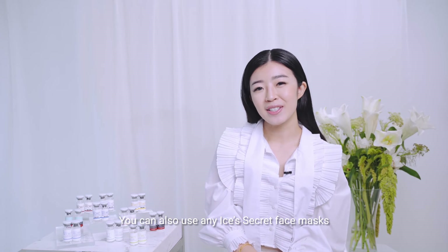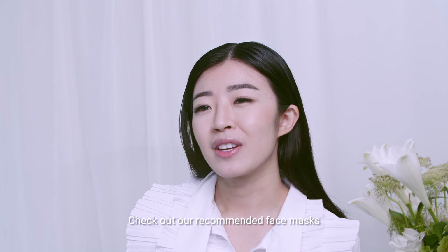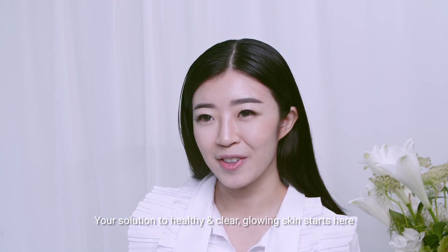You can also use any Isis Secret's face mask to enhance your regime. Check out our recommended face mask to complete your skin treatment and your skincare search. Your solution to healthy and clear glowing skin starts here.